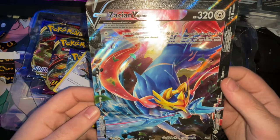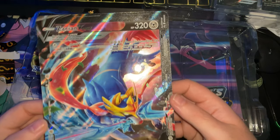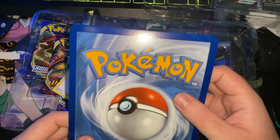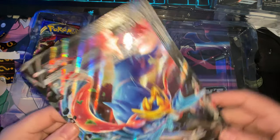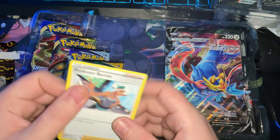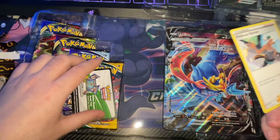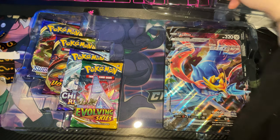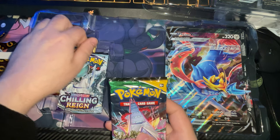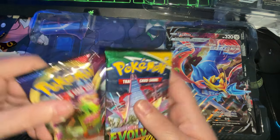Oh my god, this off-cut is the worst - unless that's how it's supposed to be. Look how badly cut that looks. It's just because it's different. You got your code card for the online for this pack. We've got Evolving Skies, Chilling Rain - I haven't really done any Chilling Rain on this channel - you got Vivid Voltage, and we've got just a basic Sword and Shield pack.